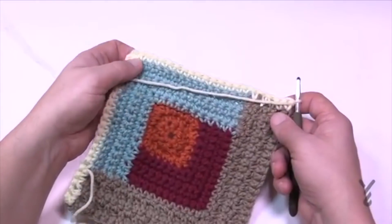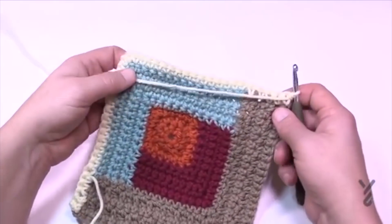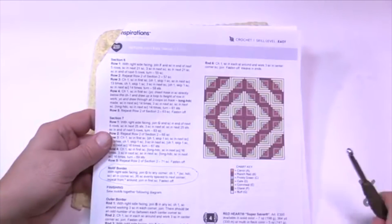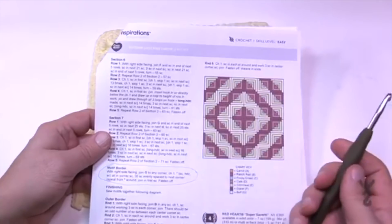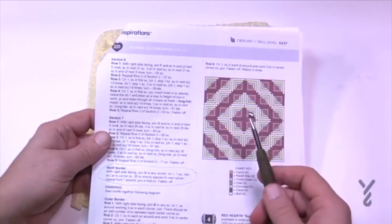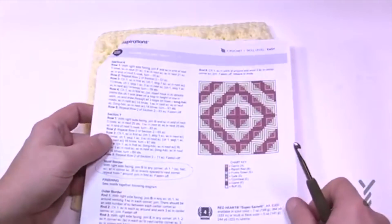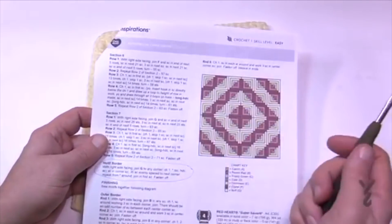That will conclude section five. We're now moving on to section six — sections six and seven are the conclusion. What I didn't realize when looking at the picture is that there's actually a third texture in section six. We're going to create chain-one spaces in row three and then fill those in with long half double crochets.